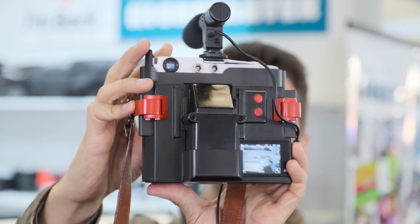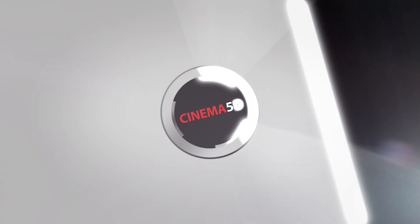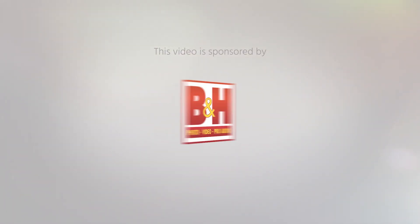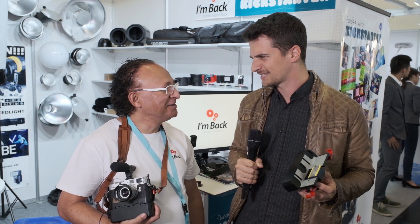I'm Back turns your old SLR into a digital SLR. Hi, this is Nino from Cinema 5D and we're here at Photokina 2018 at I'm Back. And this is Samuel. You're back — or what is back? Explain to us what's back.